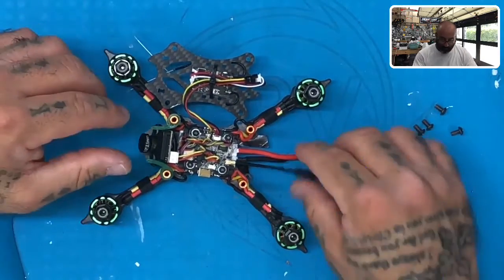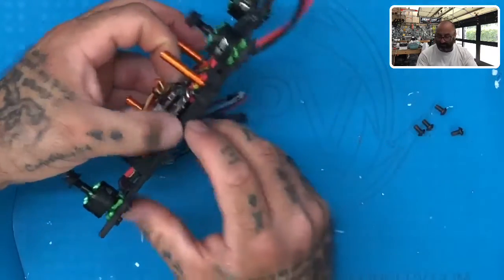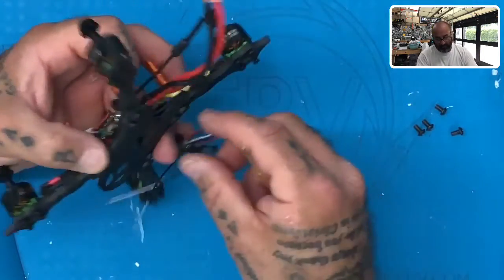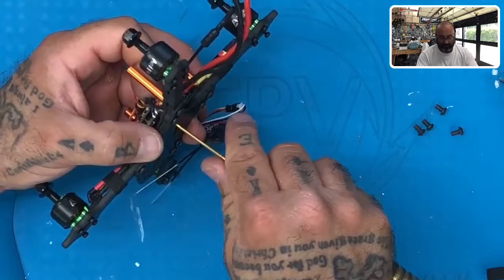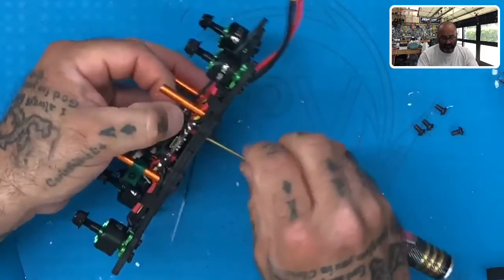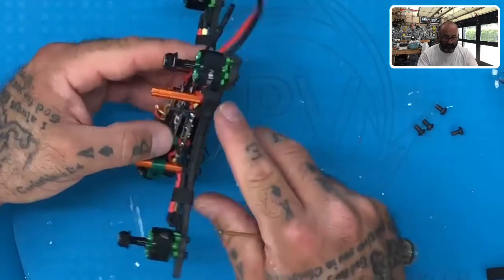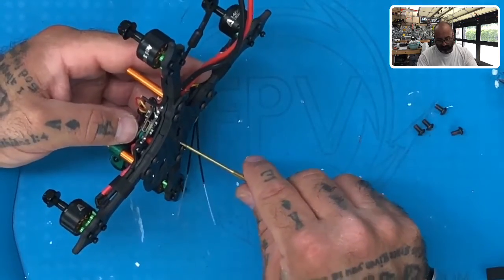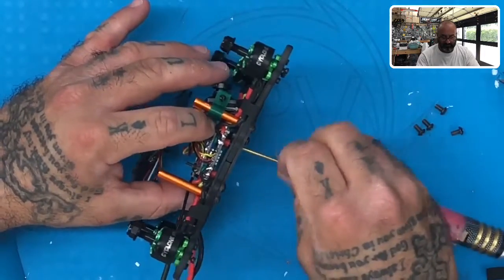Once we have that done, all we need to do is tighten our stack. Remember, we finger-tightened it — now we need to actually tighten it down, but not too much. Take the screwdriver, line it up with the screw underneath, put your finger on the fastener, and just spin the screwdriver — that fastener will go down. Do not tighten it too much; just get it until it touches. We're not trying to press these boards into the frame or into each other. Once you do one, go across to the other one, and we'll tighten that down as well.